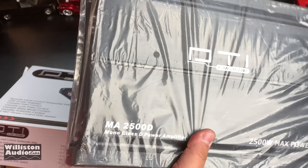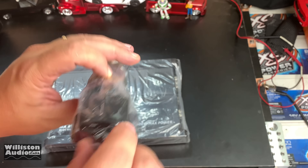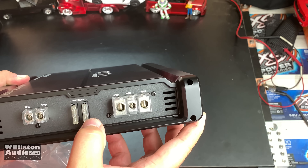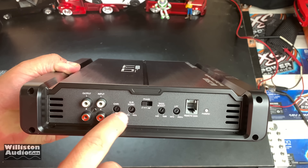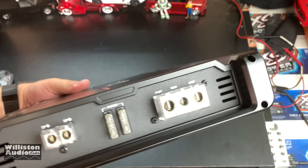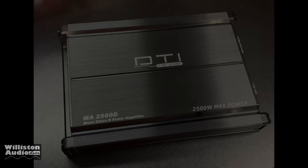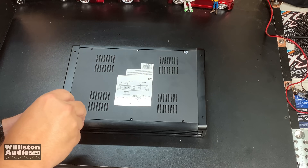It doesn't have fuses built in but it feels kind of lightweight. It does come with a cheapo plastic bass knob. Very, very thin aluminum, four-gauge power inputs. It does have two 25-amp fuses — what a waste of money. It has variable subsonic, inputs and outputs, gain, phase switch, bass boost, low pass, remote gain. Eight-gauge speaker output, one 25-amp fuse, and four-gauge power input. Dimensions are about 13.3 inches by 9.25 inches by about 2 inches thick.